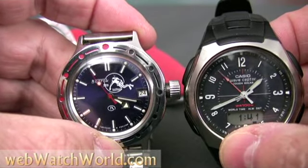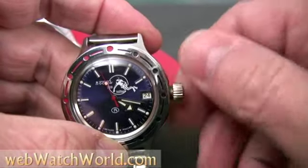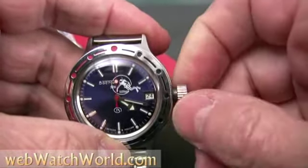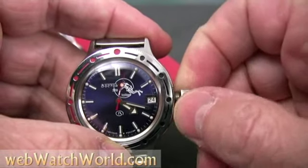Now that the seconds hand is synchronized, I have to screw in the crown again, then back it out slightly and wind up the watch. Again, this is a bit tricky but once you get the hang of it, it's not a problem at all.